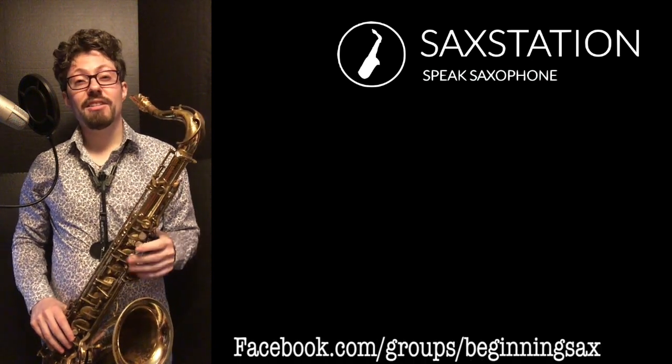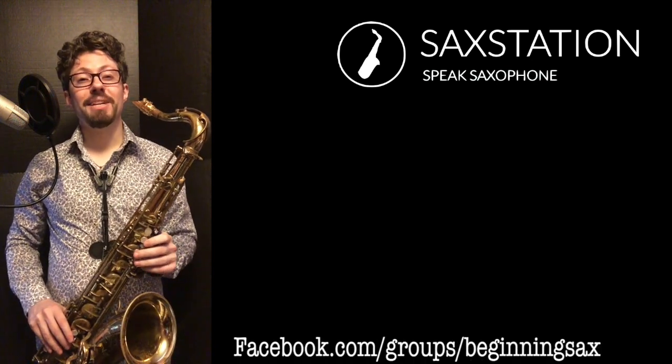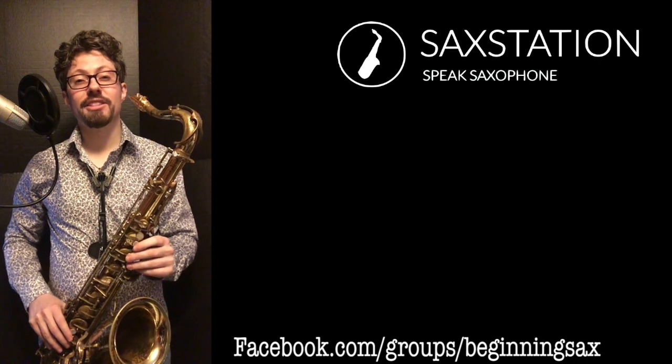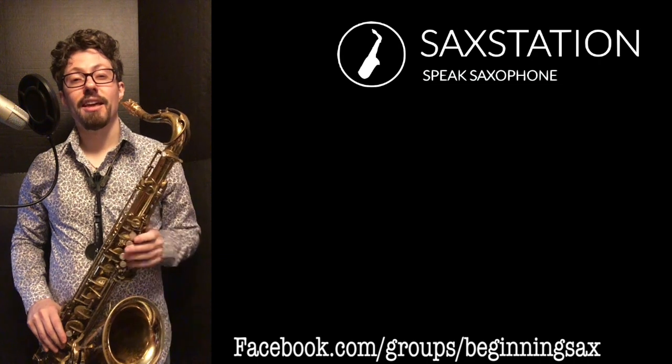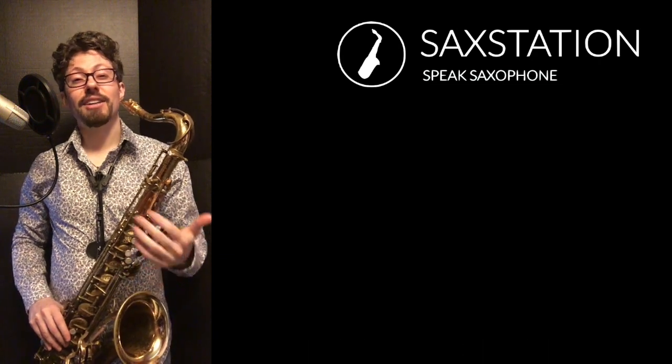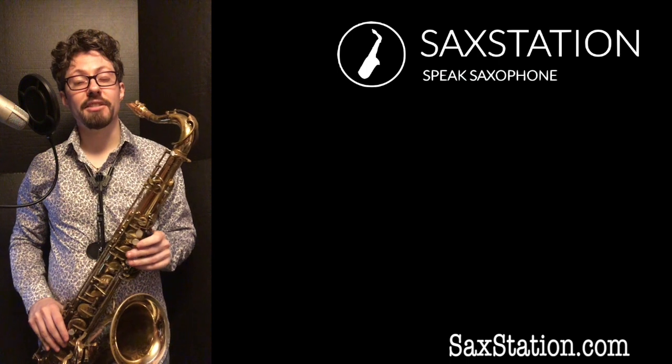If you want to get some feedback on this song or some other songs, you can check out the beginning saxophone players group that I put together on Facebook. Go there, answer three questions, and you can probably join. Once you're there you can get some feedback, you can ask some questions, you can talk to some other beginning saxophone players.